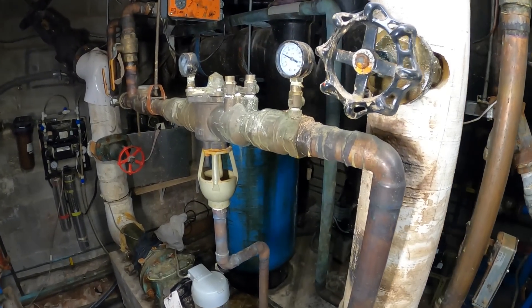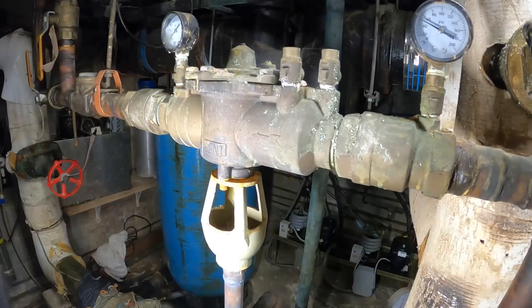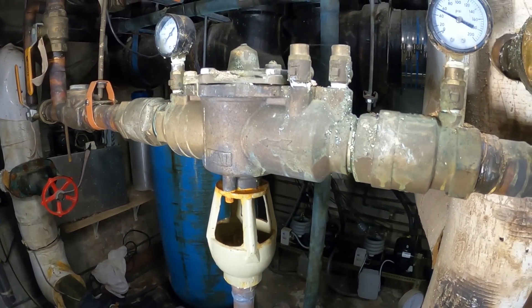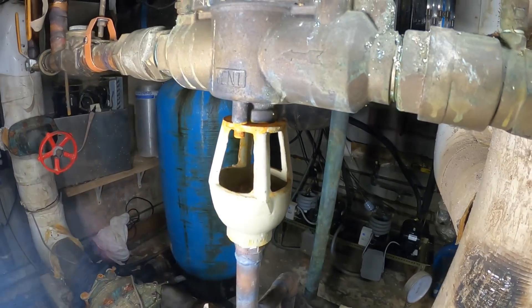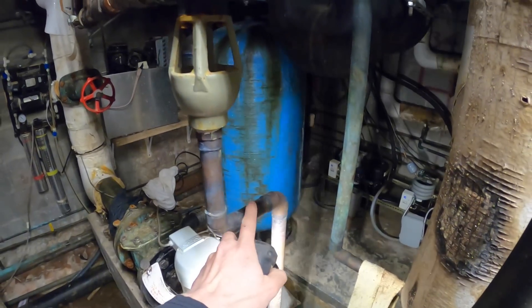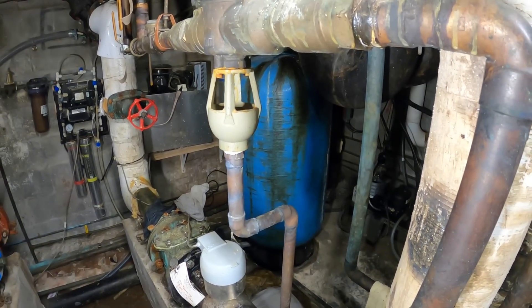Originally I thought that maybe something inside here actually broke and was dumping water, or the system was over pressurized. That's what this is for — it's a discharge, it's a fence. So to my surprise, the water was coming up this way and I'm like, what is that?